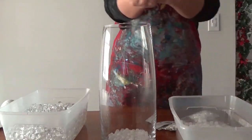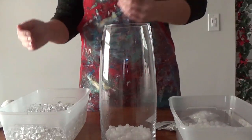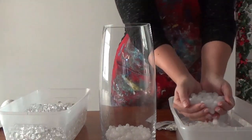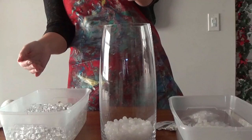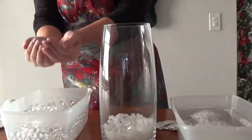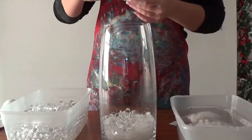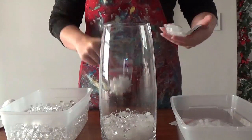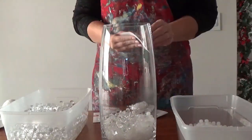I put about a couple fingers' height worth of the white gel beads in at the bottom of my vase to make it look like gathered snow at the bottom. That's totally optional — I could see it done with and without the white at the bottom. So if you can't find the white gel beads last minute or don't want to, don't put them in. From here on out I put in the clear gel beads and snowflakes only, so you really only need the white for the bottom.